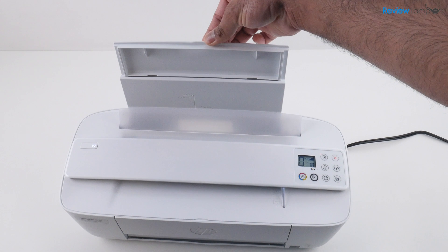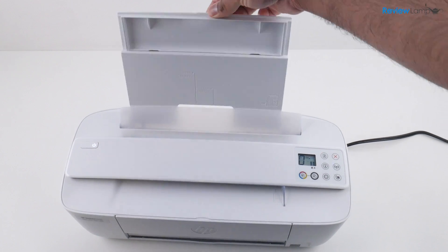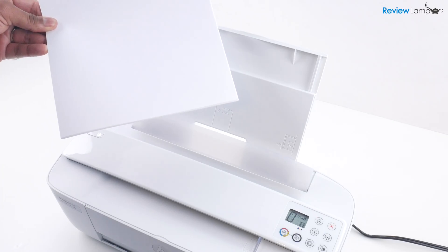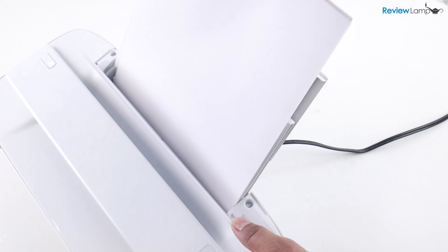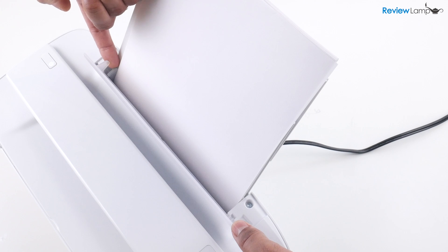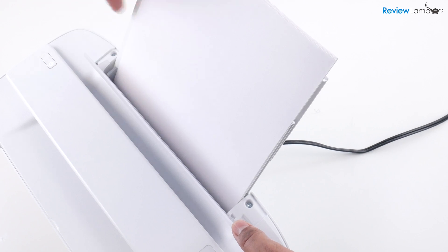To load paper, pull the paper tray upwards and then slant it backwards. I'm going to insert some letter sized paper into the paper tray. Pull the flap forward and then slide the adjustable paper guide all the way to the left. Then insert your paper into the paper tray and slide your paper guide slightly inwards to match the size of your paper.